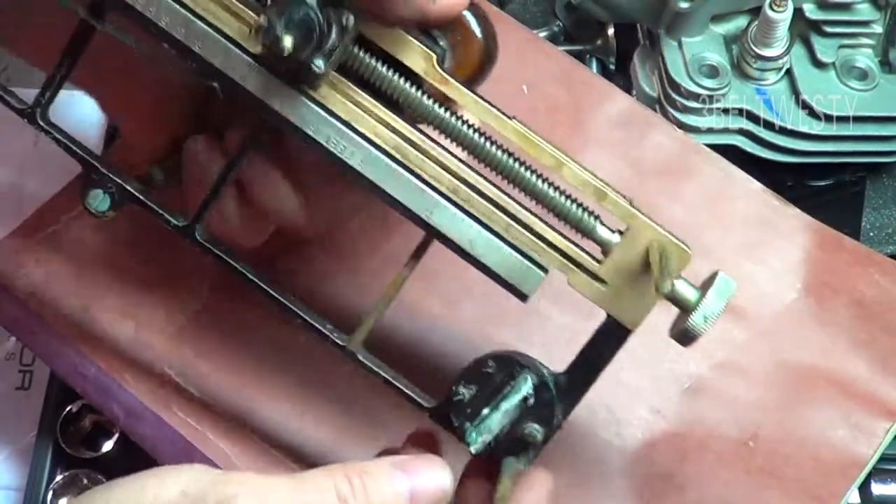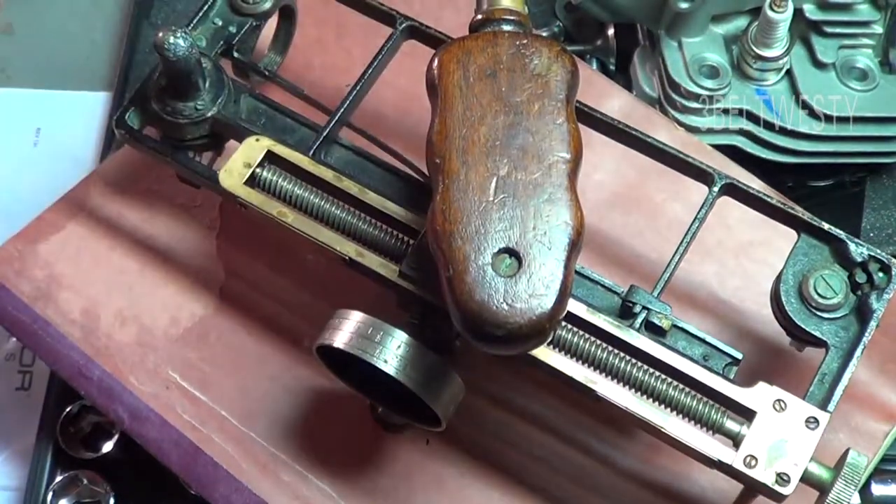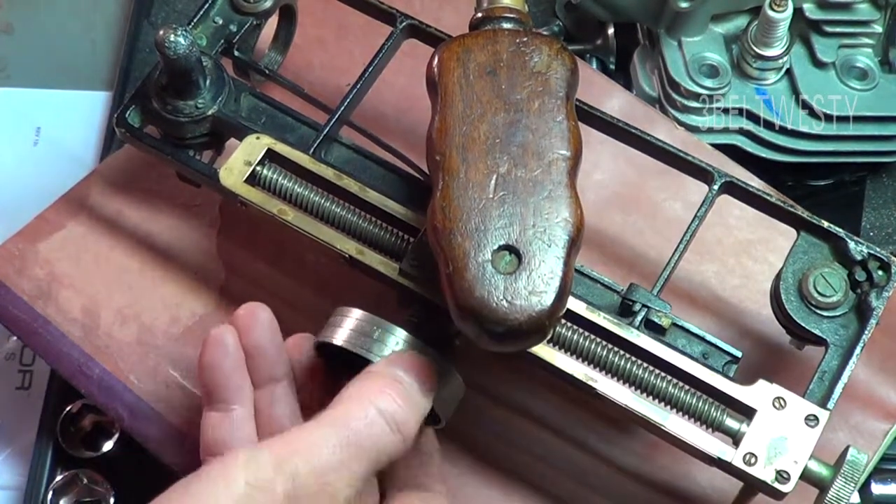It's got three feet here, so you can use this to stand it on a table like this instead of holding it in your hand to look through it.